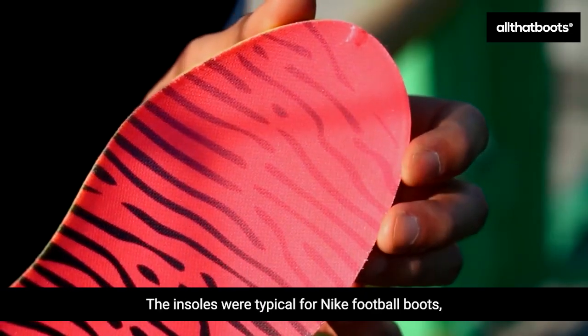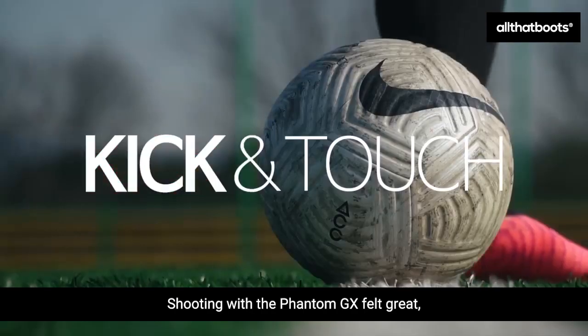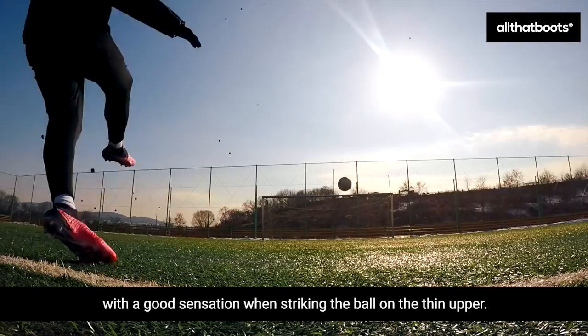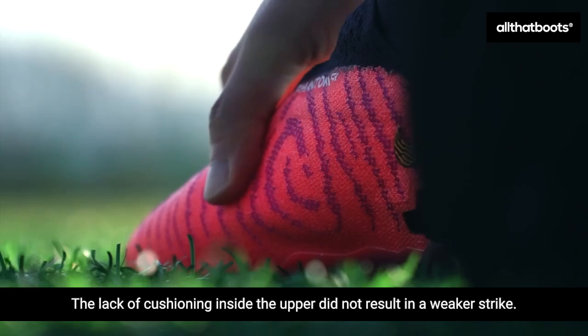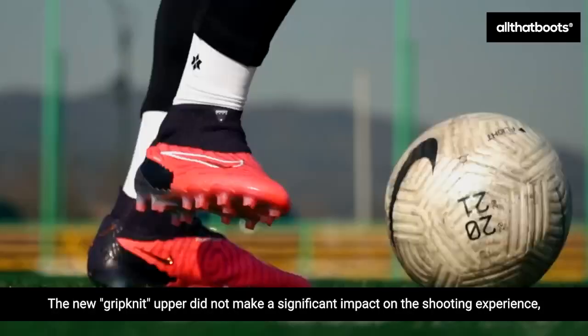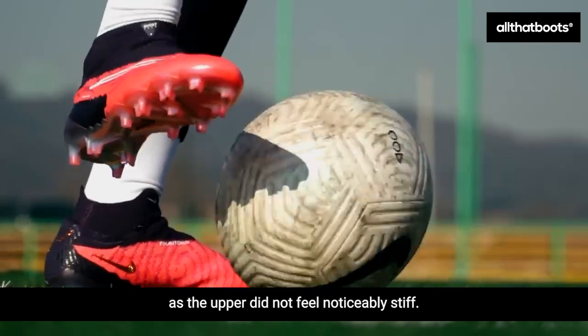The insoles were typical for Nike football boots, without any notable features. Shooting with the Phantom GX felt great, with a good sensation when striking the ball on the thin upper. The lack of cushioning inside the upper did not result in a weaker strike. The new grip knit upper did not make a significant impact on the shooting experience, as the upper did not feel noticeably stiff.